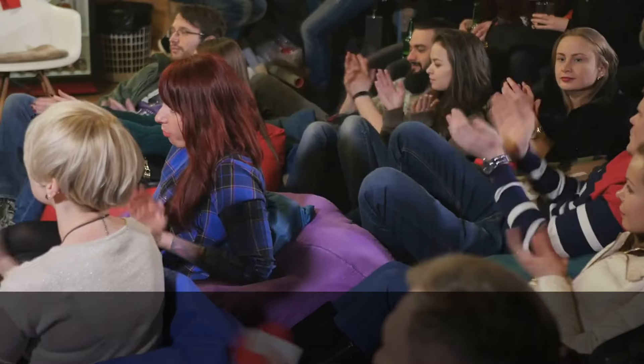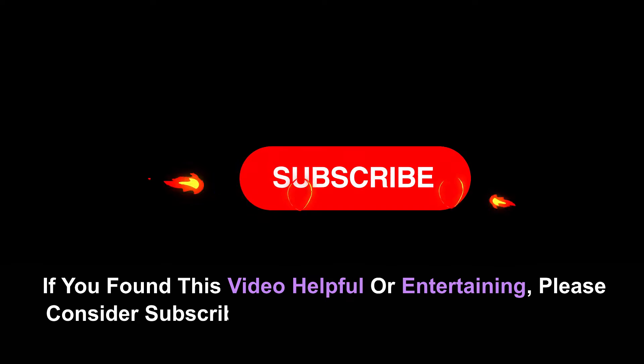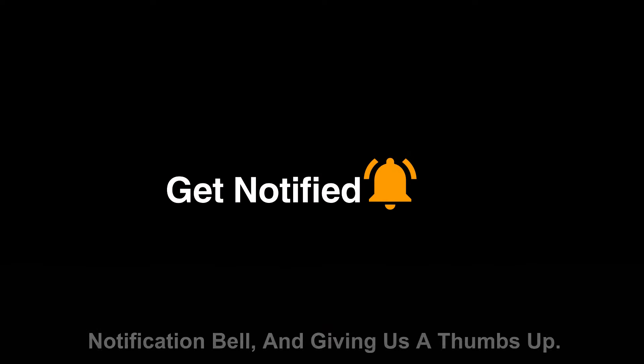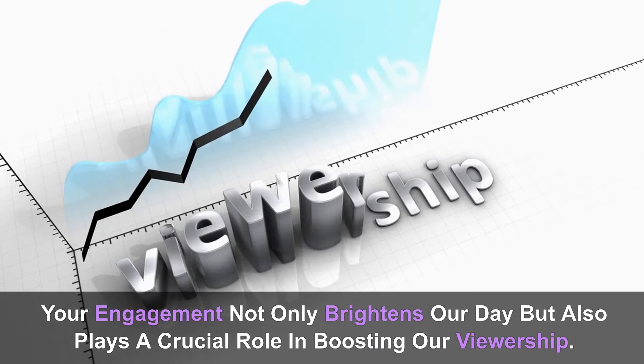Thank you so much for tuning in. We hope you enjoyed this delightful cheesecake recipe. Your support means the world to us, and we'd love to hear your thoughts in the comments below. If you found this video helpful or entertaining, please consider subscribing to our channel, turning on the notification bell, and giving us a thumbs up.